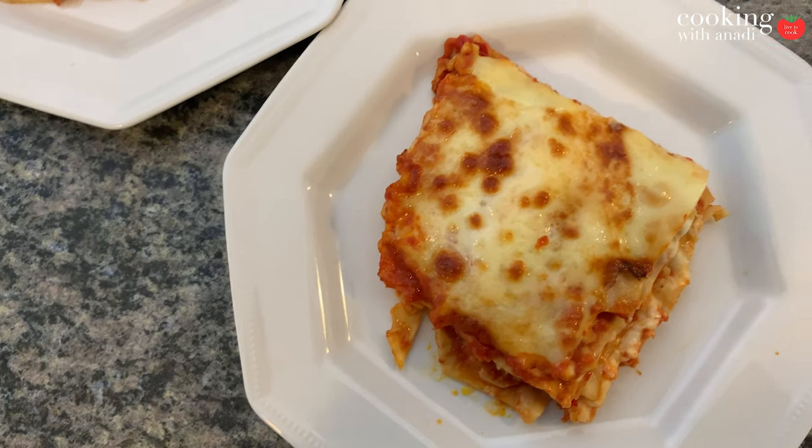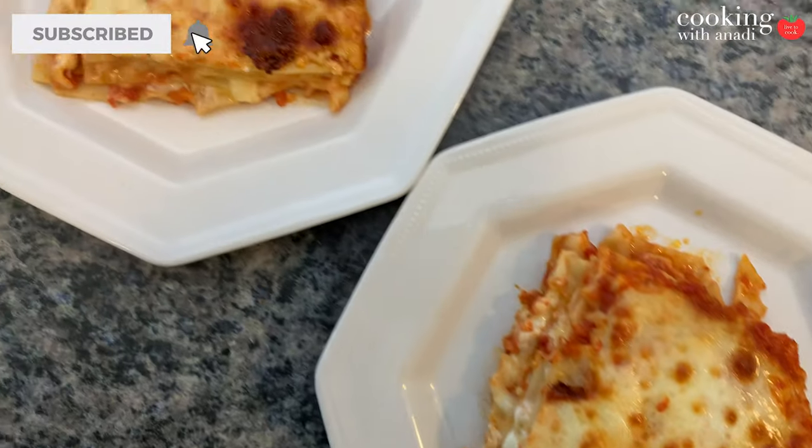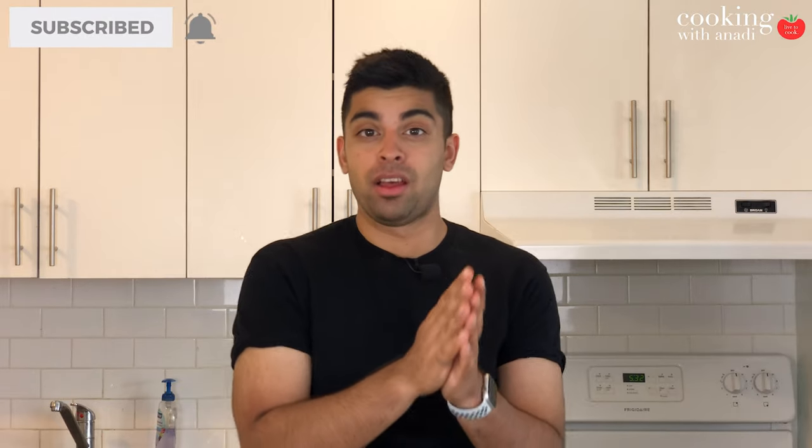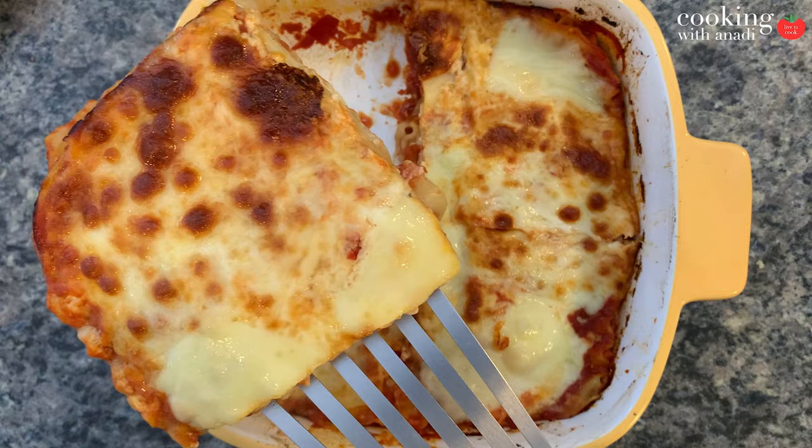Today we're going to make a really nice and simple vegetarian four cheese lasagna, and it's going to be really awesome. The preparation is so simple — all you need is to have all your elements in line and this is going to be a breeze.